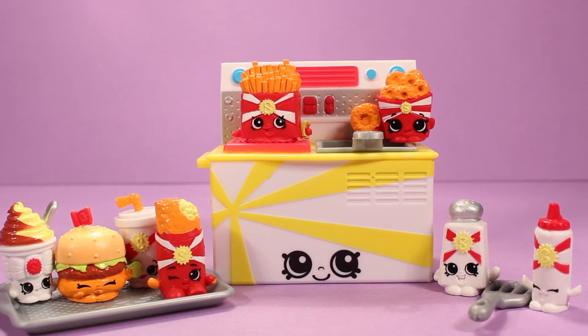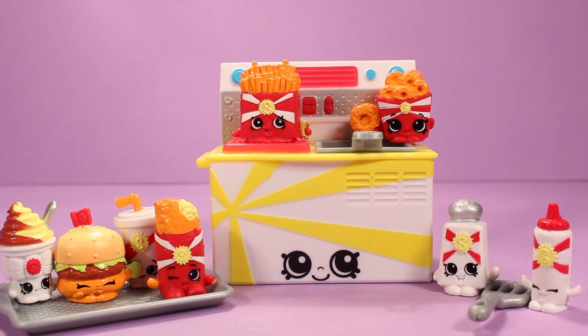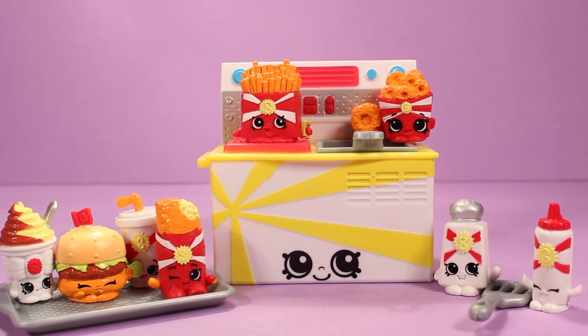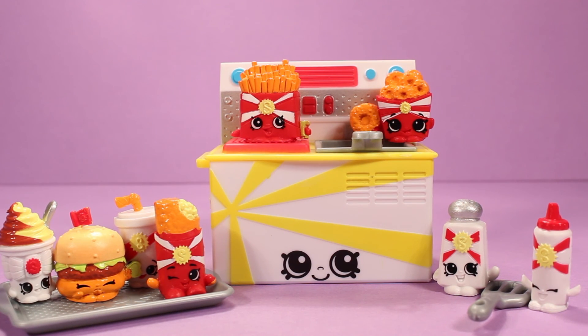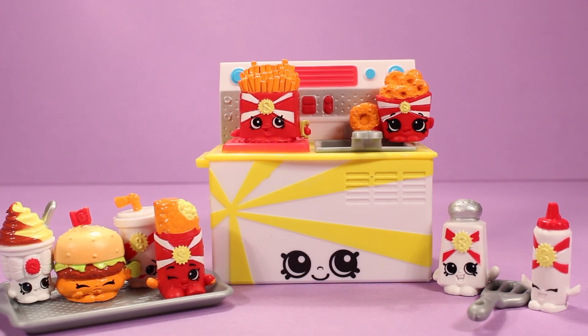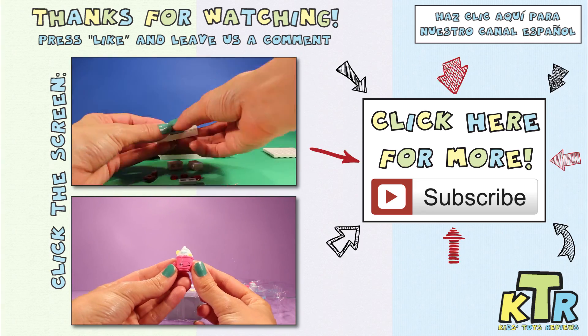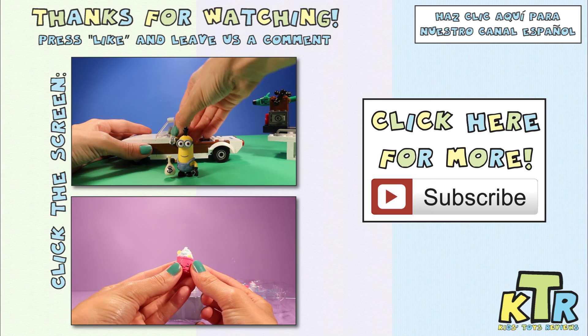That's it for today. Thank you so much for watching. If you liked our video, be sure to hit that like button so we know, and don't forget to hit that subscribe button so you can keep up with all of our videos. Leave us a comment and tell us what you thought about this adorable fast food line — I love it, I think it's so cute. I love the cookie cooker and all of the little Shopkins. Out of all of these, my favorite is probably going to have to be Cheddar the hamburger — she's so cute. Until next time, bye! Also, don't forget to check out our Spanish channel.